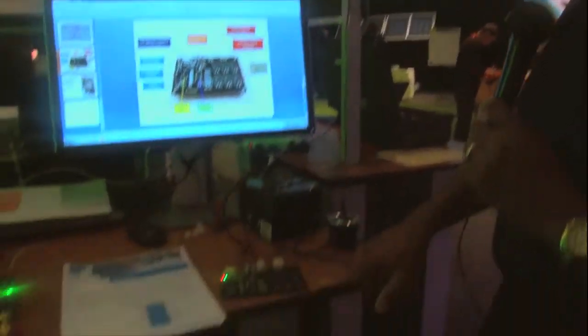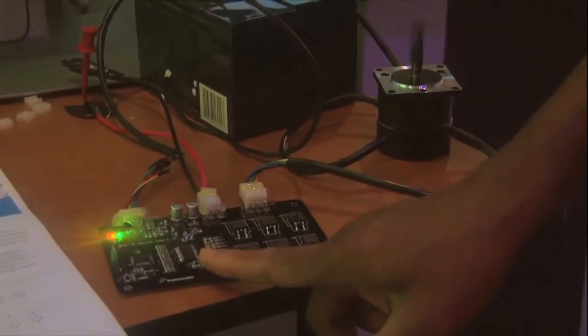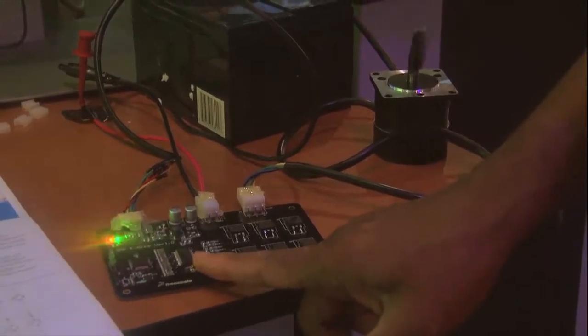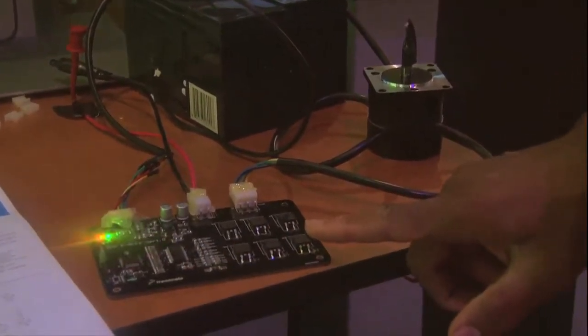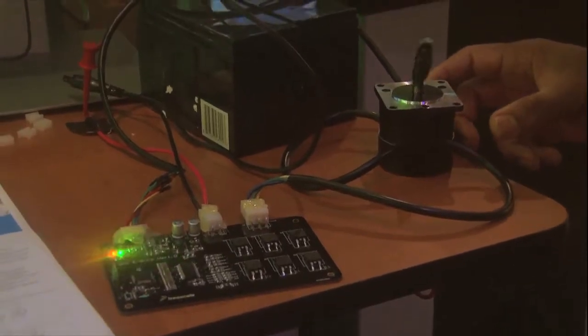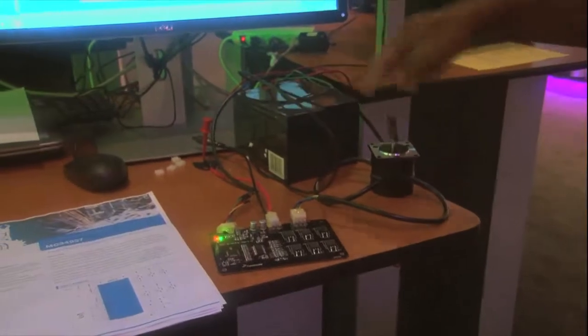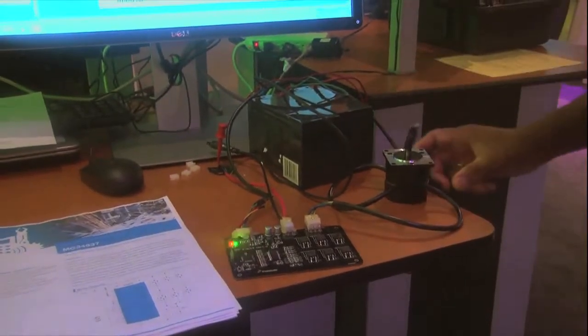Now down here we actually show the board working. We have the Kinetics E MCU, the MC34937 pre-gate driver, and some of the FETs that it's driving. This is connected to a very small three-phase BLDC motor, showing the capability to operate off of two 12-volt batteries in series, so we have a total of 24 volts across the system.